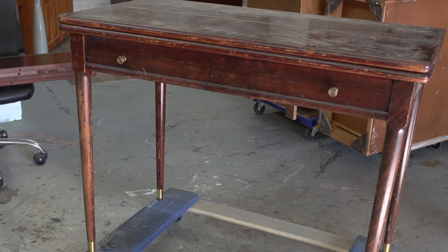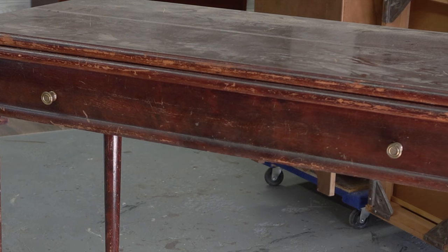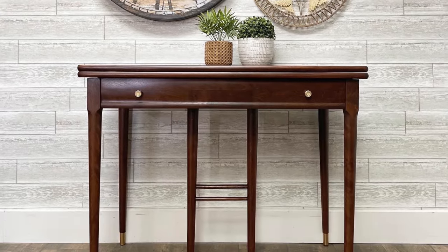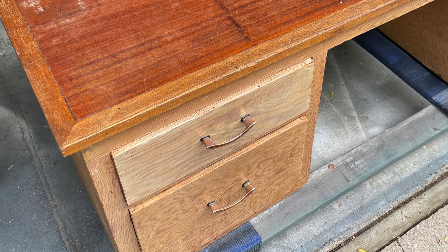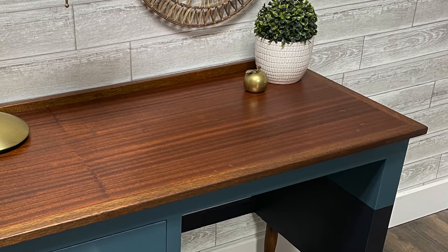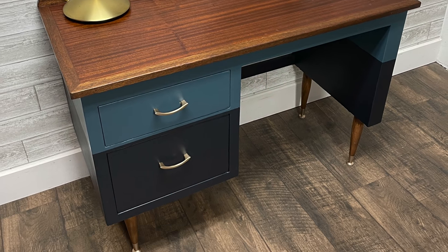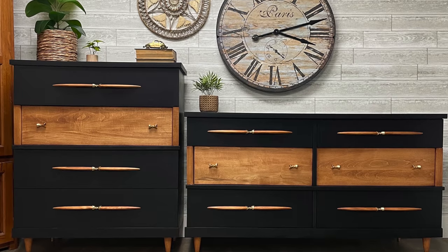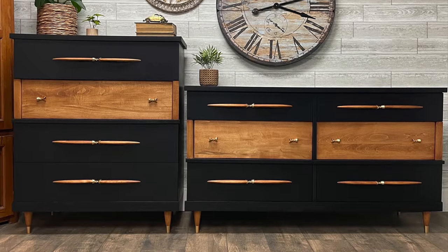Welcome to another video. Furniture refinishing is very subjective, but there's one thing we can all agree on — everybody loves a good before and after. How we get from that before to the after is often open for debate, since there are several different ways of doing the same thing. I've been doing this for years but I still have a lot to learn and I still screw up. This video is about five mistakes I made last year in my videos and how I would do them differently today. It's a learning curve for everybody, so let's look at some furniture mishaps.